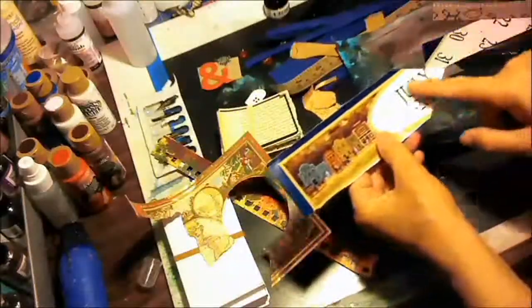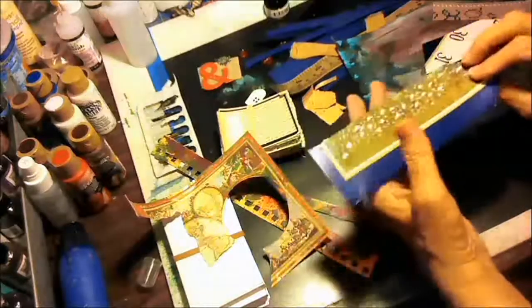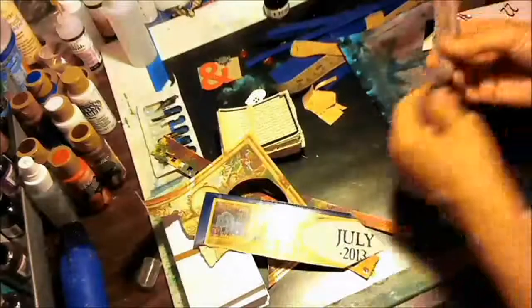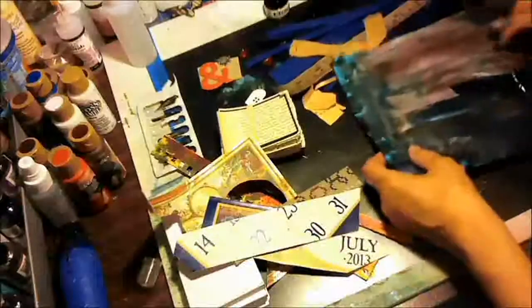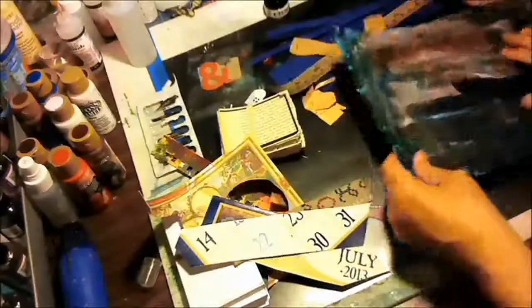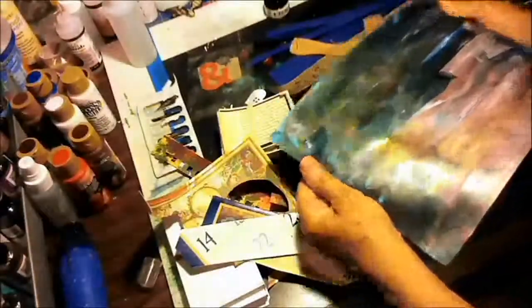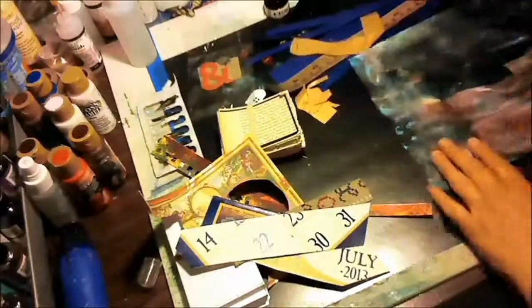I've got a calendar that says July 2013. It's September, not July, but I still like the July. I have a piece of a sampler, some more calendar numbers, a cellophane that I might just use to put everything back in, and a painted background paper — it's very metallic.